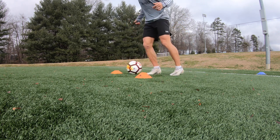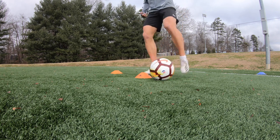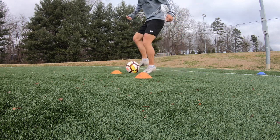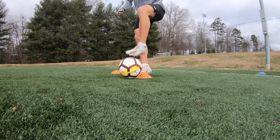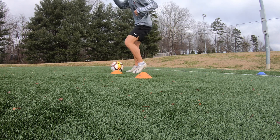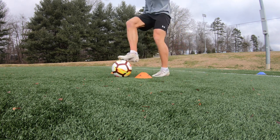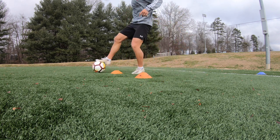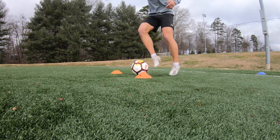Being able to maneuver the ball with every single part of your foot effectively is a great asset because you never know how balls are going to be played in games and you never know what the space is going to look like — there are a million different situations. Being able to use all the different parts of your foot is essential, and right here we're working the sole of the foot to help us in games.